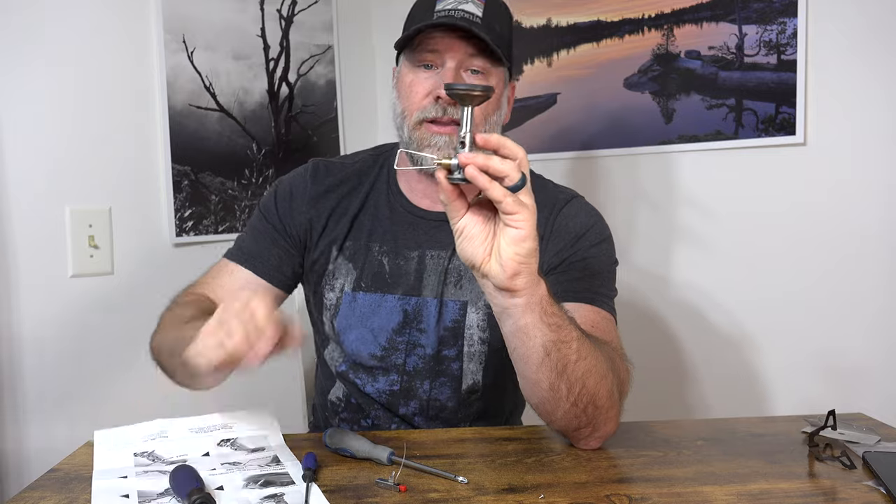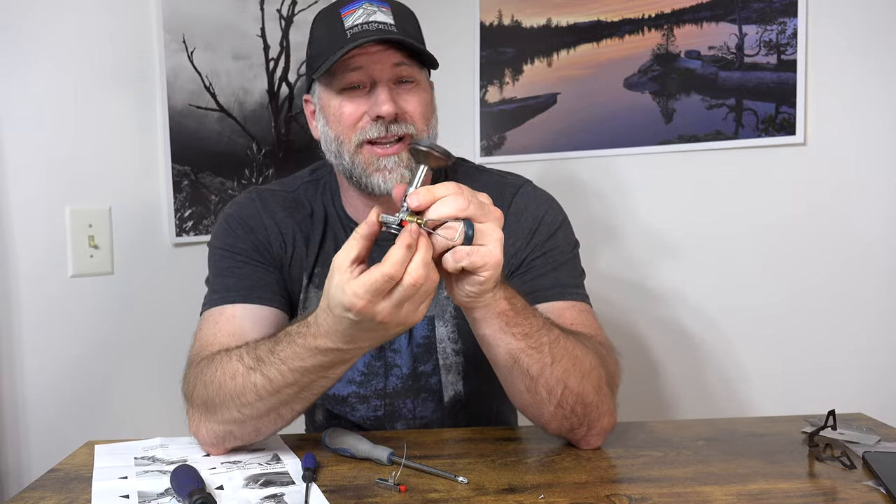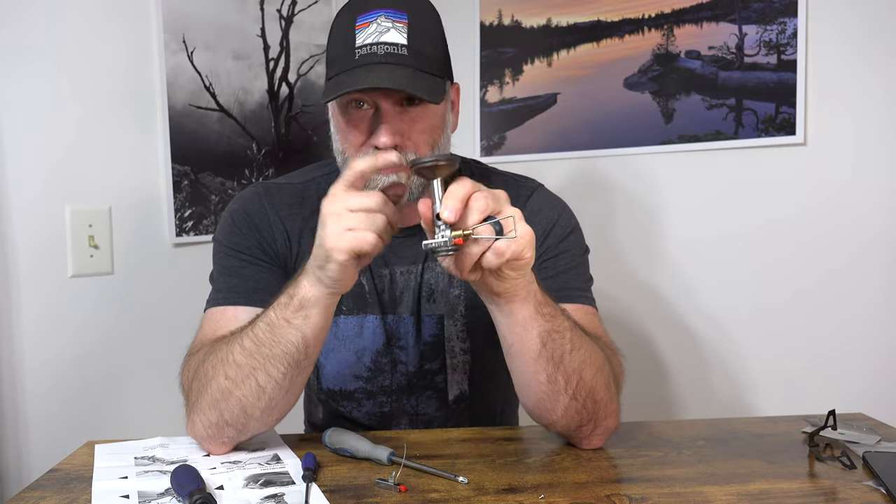With that, it is all back together and there should be a click. If you watch in here you should be able to see a spark. Definitely a spark. Let's put it on a canister just to make sure it works the way it's supposed to.